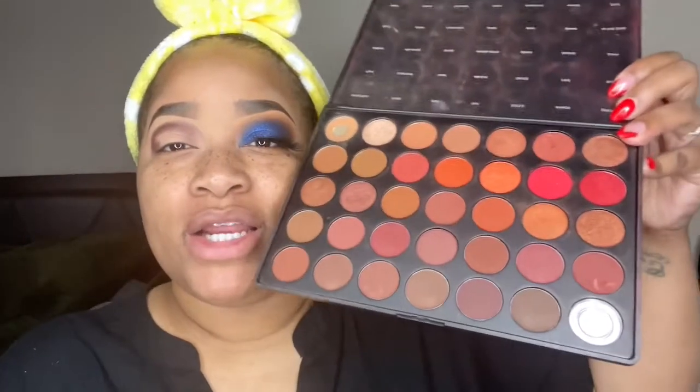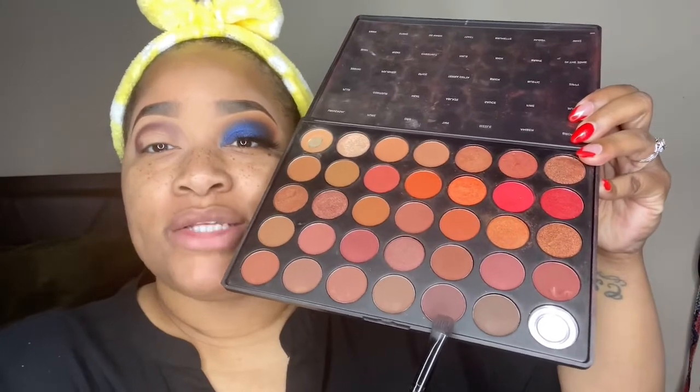So what I'm going to do is recreate this look. I saw this look and wanted to use some of my ELF Odyssey Eyes palette, so I'm going to recreate it on this side. Let's get started.